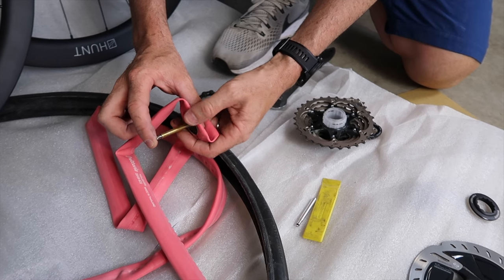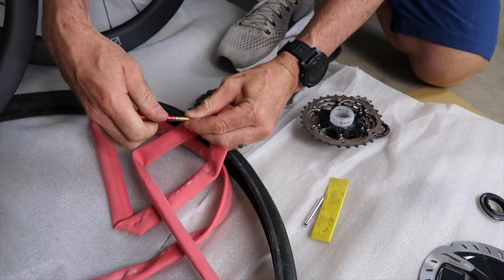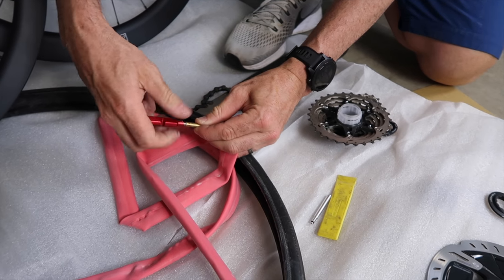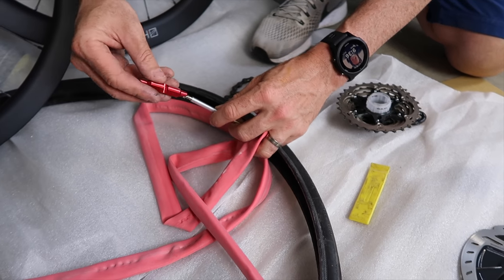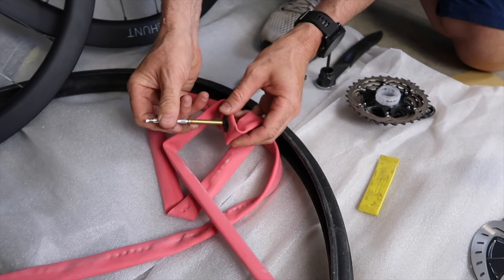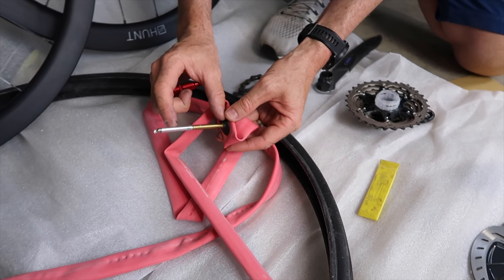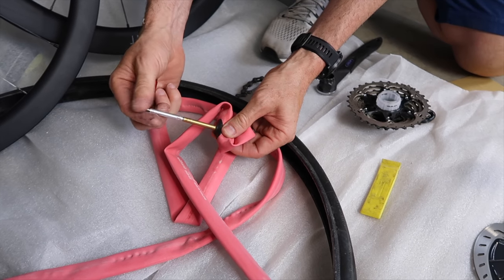Unfortunately the valve on here isn't long enough for the 50mm wheel, so I'm going to have to put a valve extender on this tube. Okay, that should get the job done for now anyway — until I get a 70mm valve rather than this absolute high tower monstrosity.